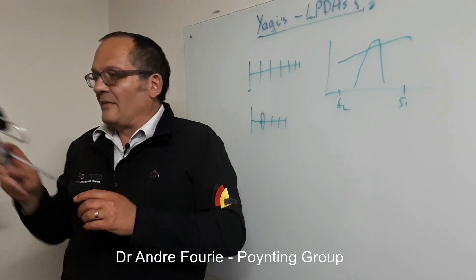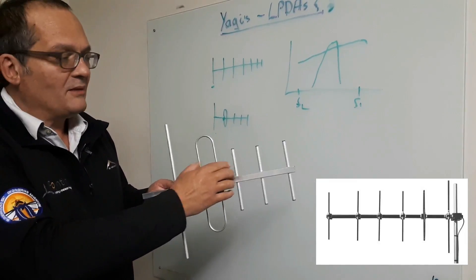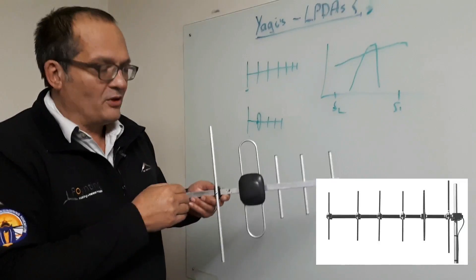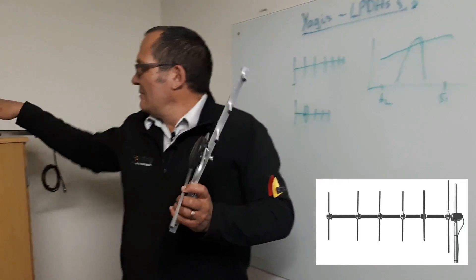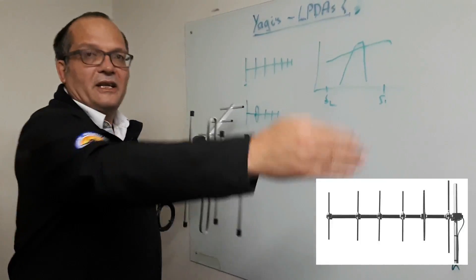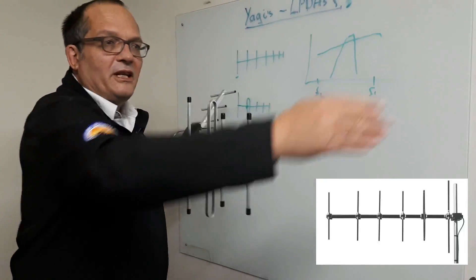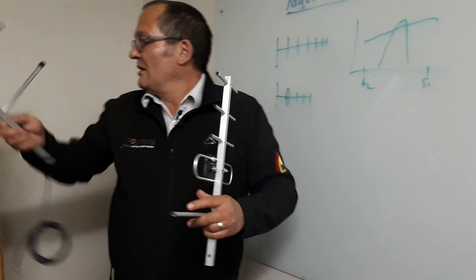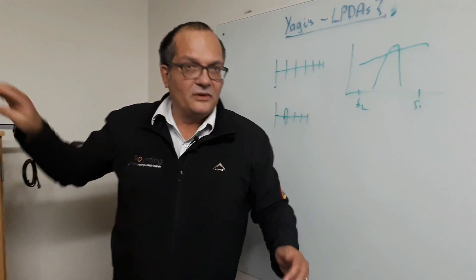Just to give you some examples: this here would be a Yagi antenna. You can see that's the reflector, that's the driven element, and these ones are just passive directors. This antenna really operates at the frequency of this dipole here. Sometimes they may also have reflectors, and they can have many more directors — the more directors they get, the sharper this narrow frequency band becomes. So even though they're very neat antennas for narrow frequency bands, they are essentially not useful in today's cellular communications.